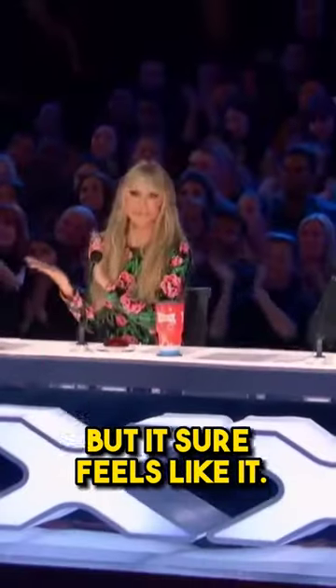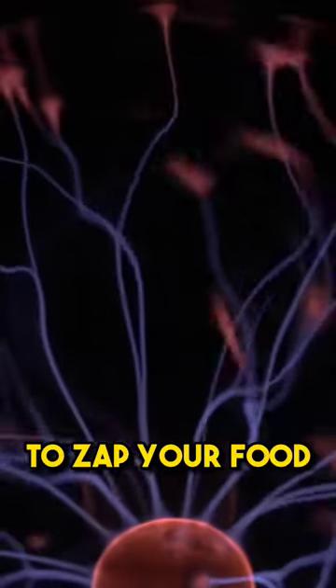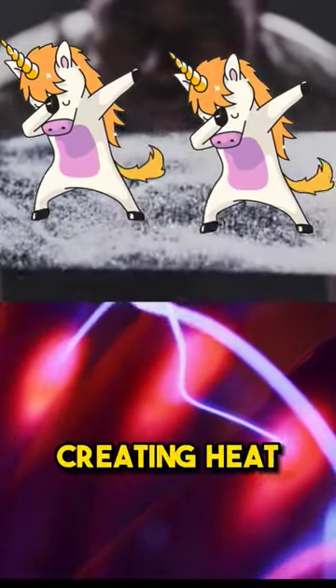Well, it's not magic, but it sure feels like it. Microwaves use something called electromagnetic waves to zap your food. These waves make the water molecules inside your meal vibrate like a bunch of dancing unicorns, creating heat.